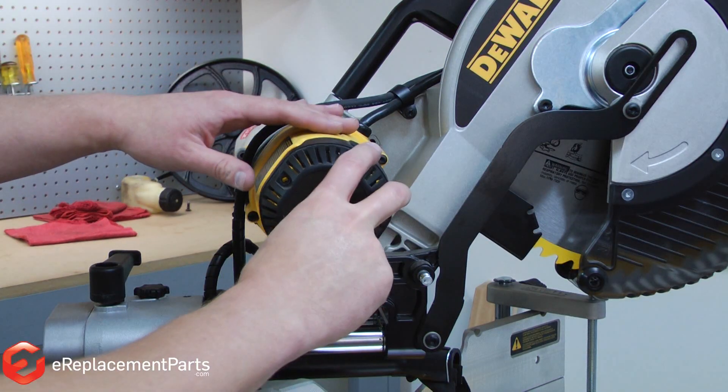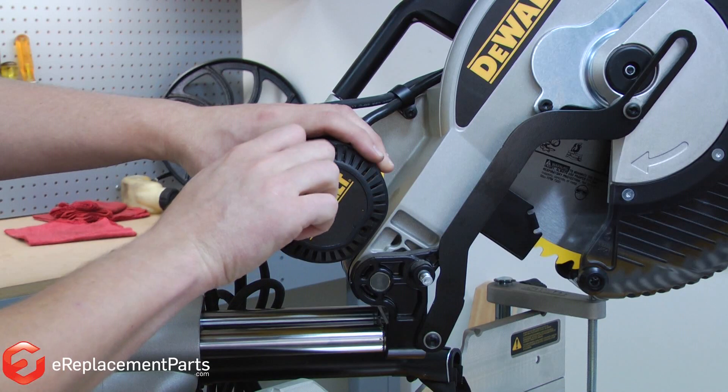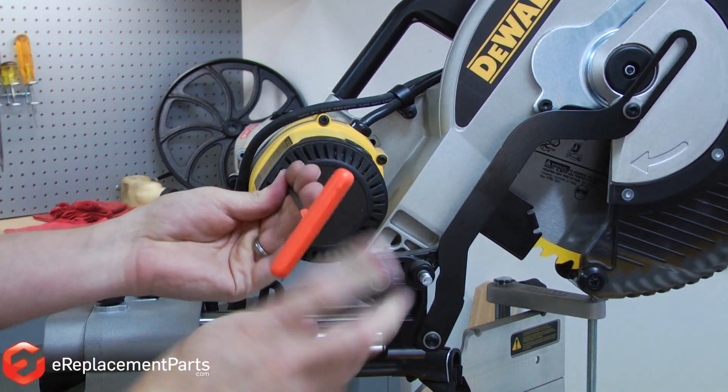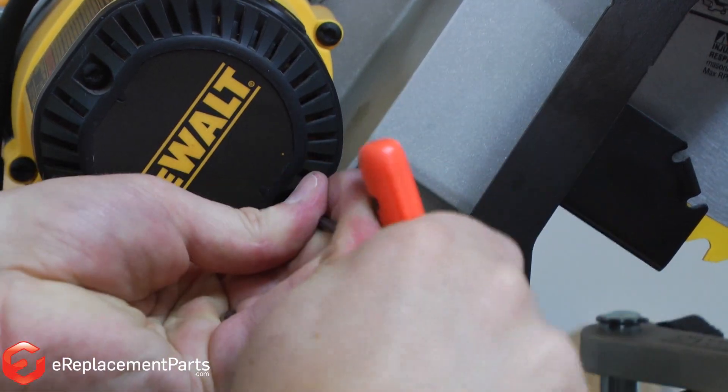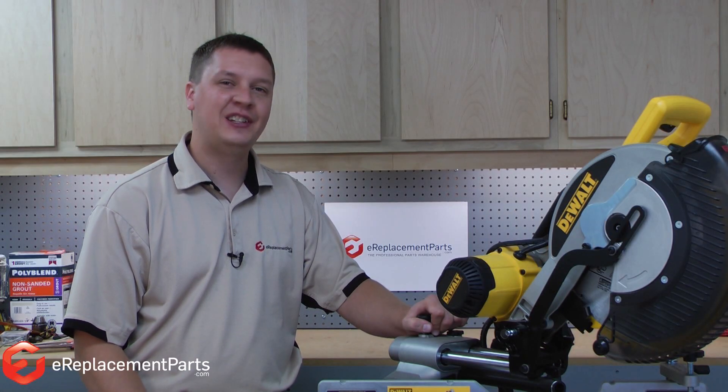And last, I replace the cap. And that's how to replace the brushes on a DeWalt DW718 miter saw.